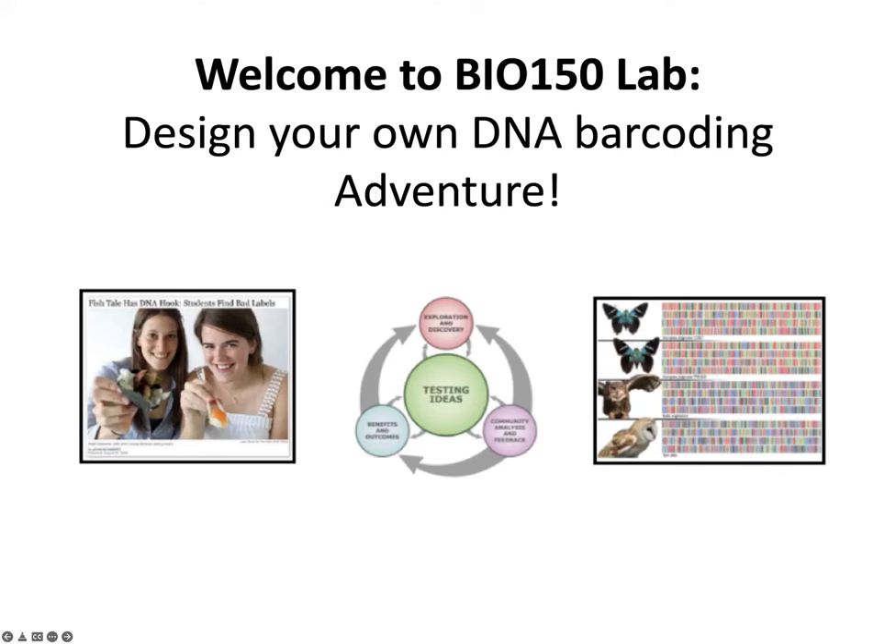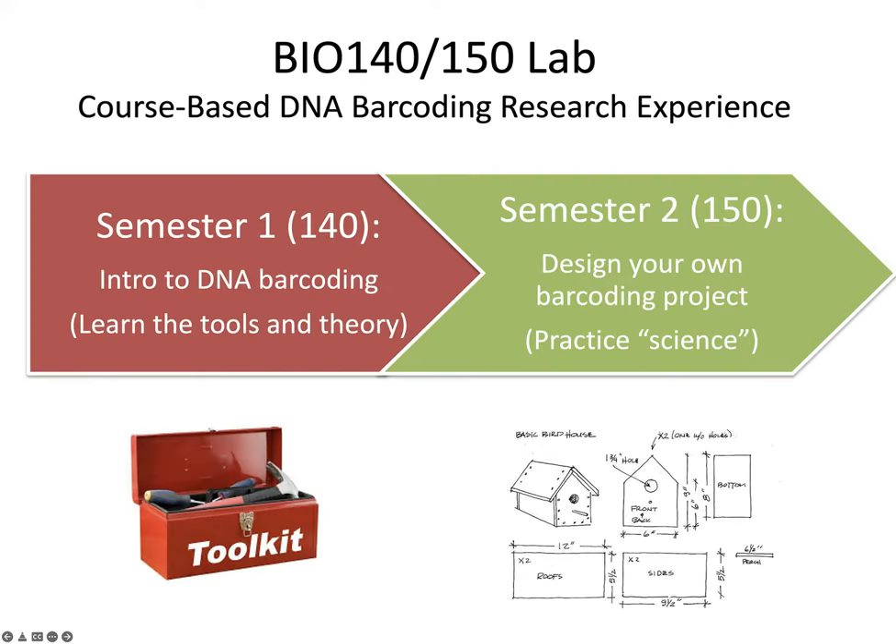Welcome to Bio 150 Lab: Design Your Own DNA Barcoding Adventure. The goal of this lab is to be a year-long course-based DNA barcoding research experience, combining the 140 and 150 lab. In the first semester, Bio 140, it's basically an introduction to DNA barcoding where we teach you the tools and theory involved. Whereas in Bio 150, the second semester, we want you to use those tools to design your own DNA barcoding research project and practice actual science.